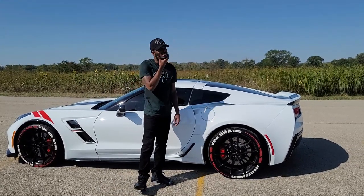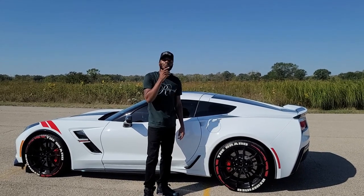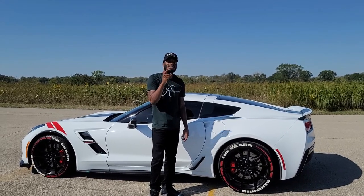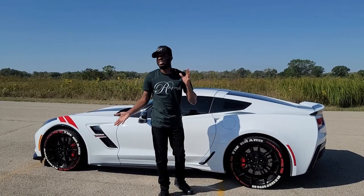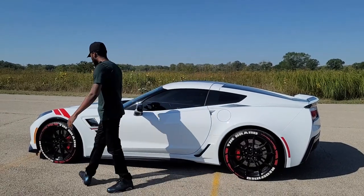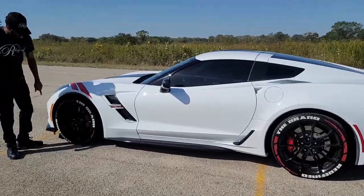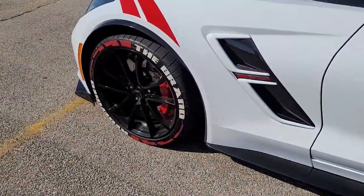Now there is honestly only one thing about the tire stickers that I dislike, and it's kind of not really the tire stickers' fault — it kind of goes hand in hand. The one thing I dislike is when brake dust gets on them it sticks to it and stains it.